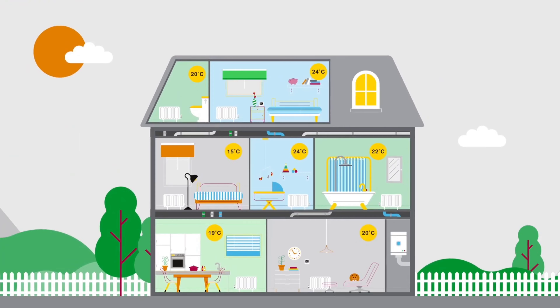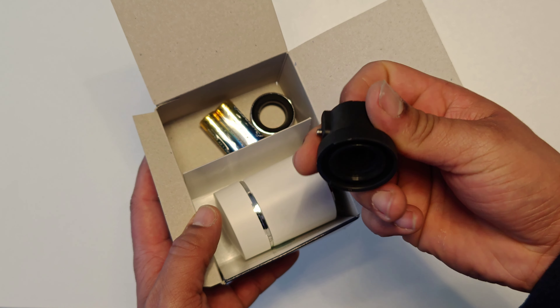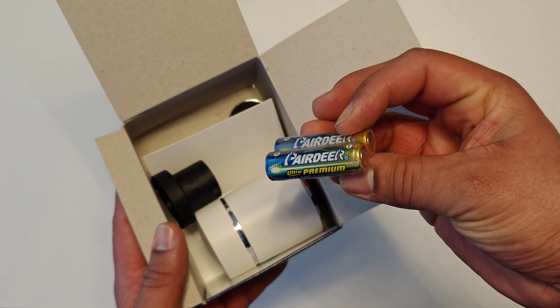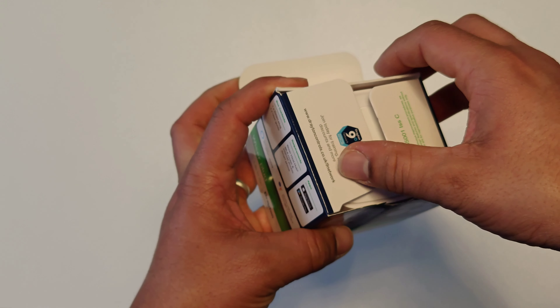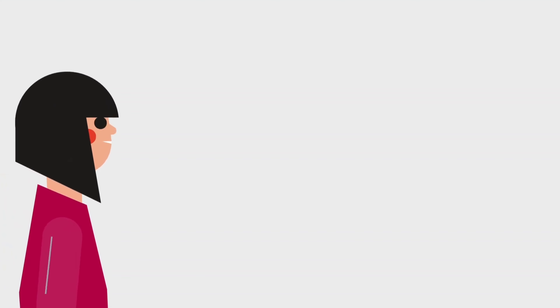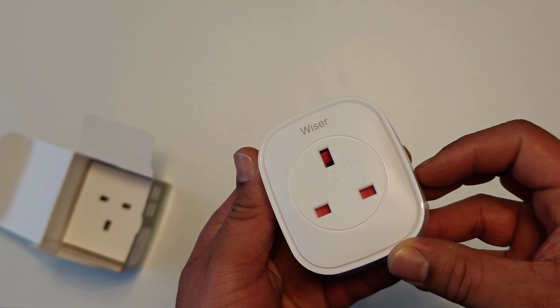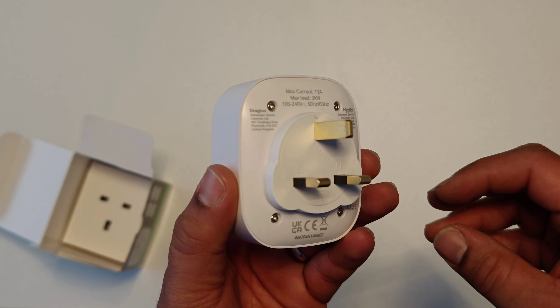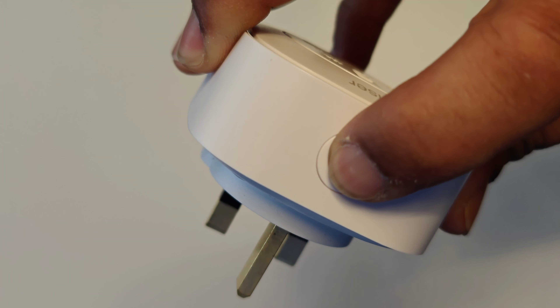Lastly, they sent over one of their smart plugs, which is great as this whole system can be controlled by Amazon Alexa — perfect for lamps, or you could even use it in a routine to trigger a fan if your room gets too hot. Plus it even doubles as a repeater to help keep your Wiser products better connected.